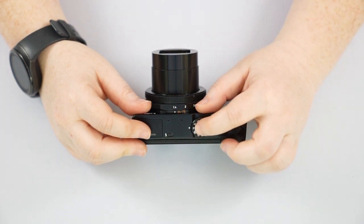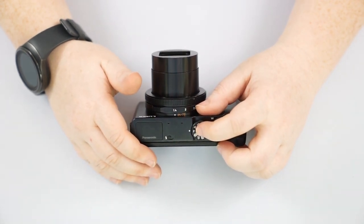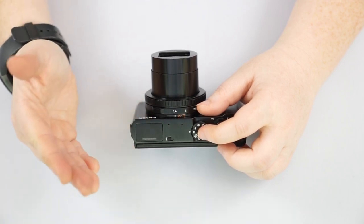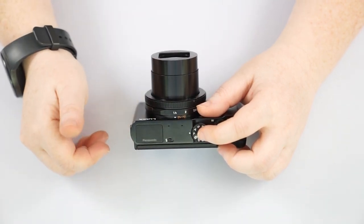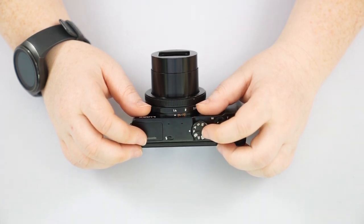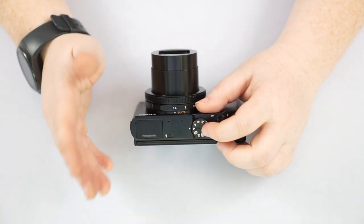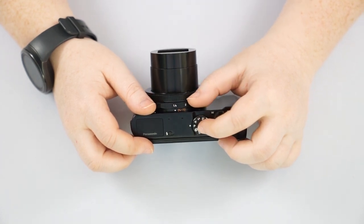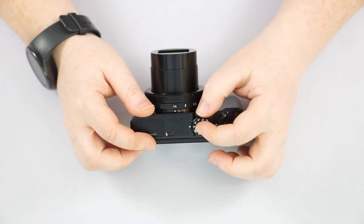Then we have our manual modes: P, A, S, and M. P mode is Program mode — your first step off of auto. Even though auto is smart, sometimes pictures don't come out exactly how you want. In P mode you can adjust aperture or shutter speed and the camera figures out everything else — you can pick your focus point, how it's autofocusing, how it's metering — but it's still technically automatic because it's still giving recommendations, so you still get a properly exposed photo.